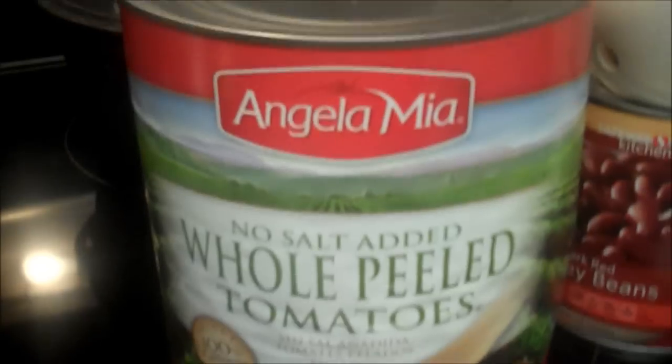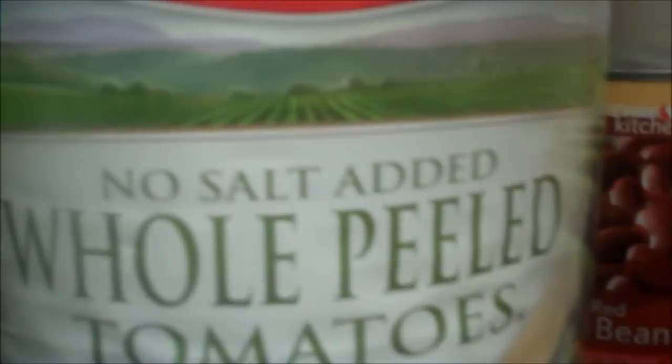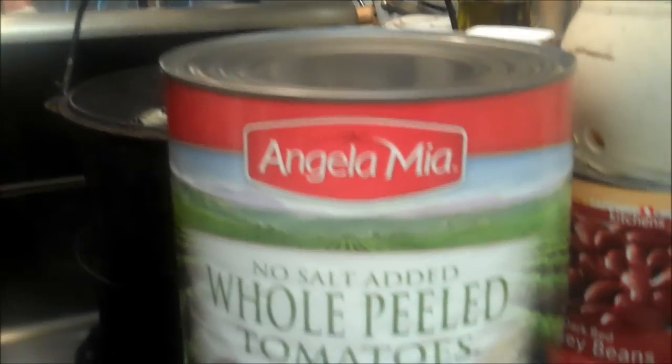I have no idea what's in that can, really. It's a big old can — no salt added. We got this at the commissary for like two bucks. Six pounds, six ounces. It's probably all water. I don't know what kind of tomatoes — it'll be a surprise when I open it. It's grown in California. Angela Mia. Somebody's Angela canned these.